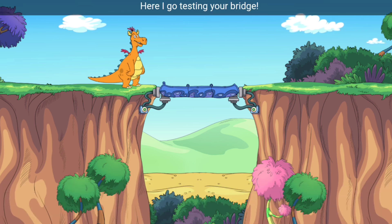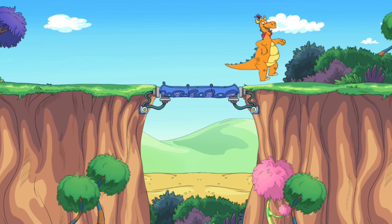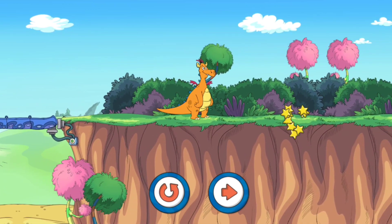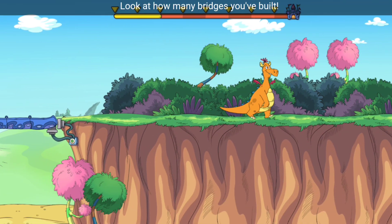Here I go, testing your bridge! Your bridge worked great! Look at how many bridges you've built!